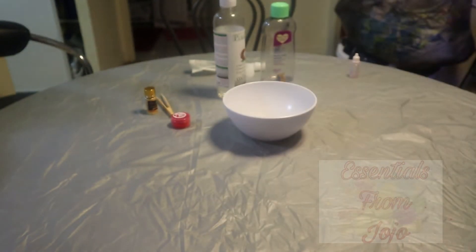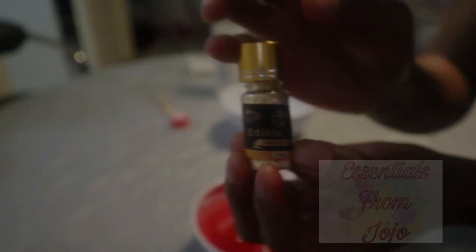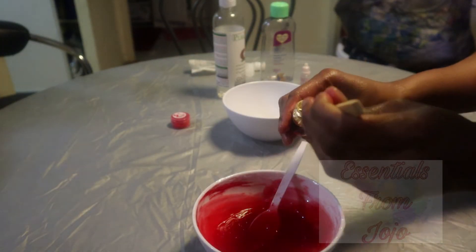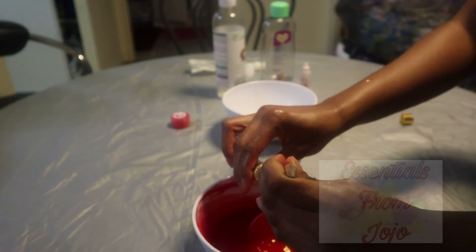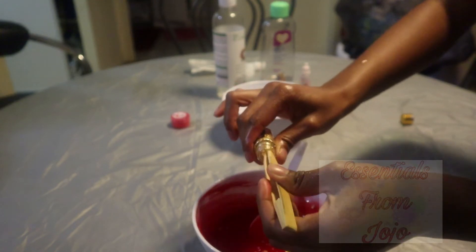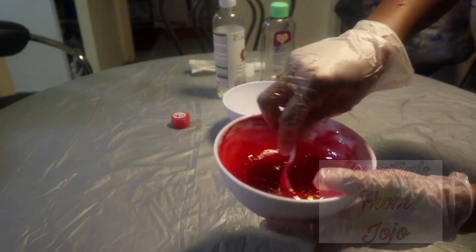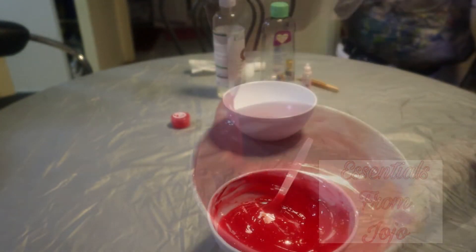This cherry scent smells so good! I'll also be using a little bit of edible gold flakes — I'll leave the link for those in the description box as well. The edible gold flakes give the lip gloss a special cute look, like small gold sparkles visible through the transparent lip gloss container. I love the look it gives and thought it would be a great addition to this rose lip gloss mixture.